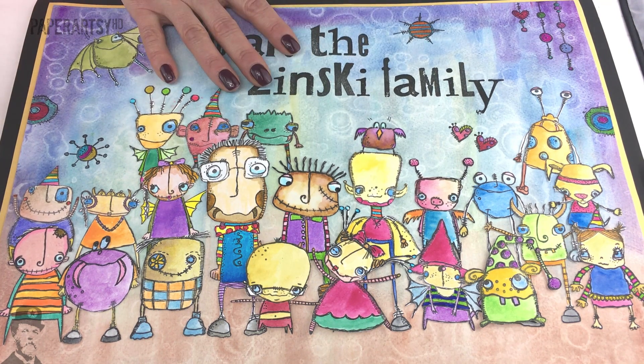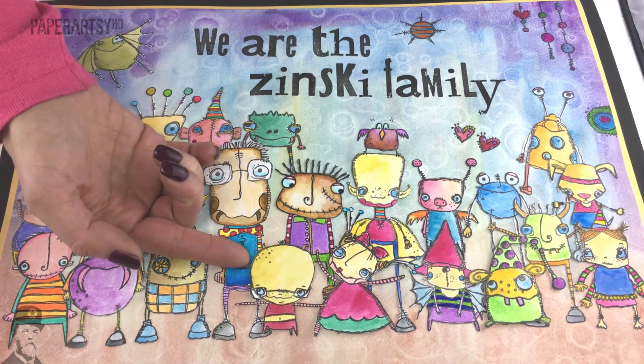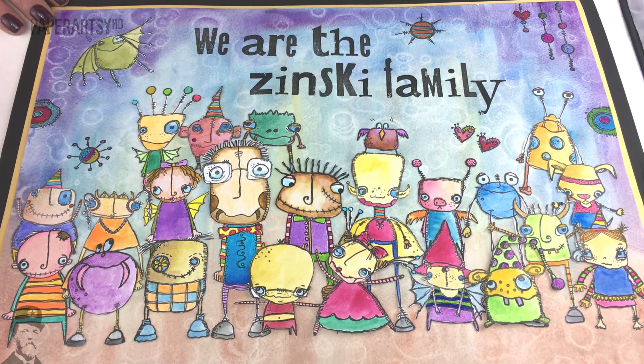She's created a big watercolour here, stamped all the images, and then layered some up on the front so that she's created sort of a double-up effect.